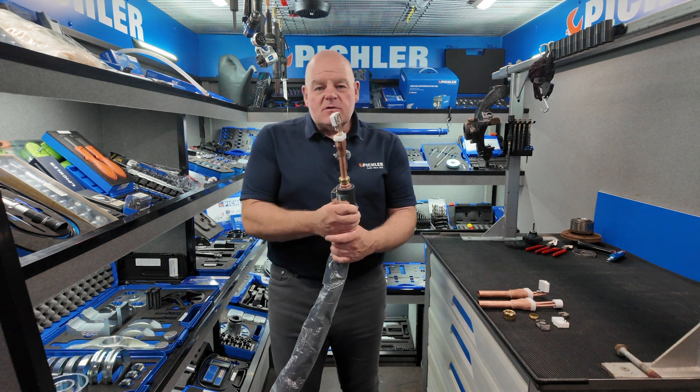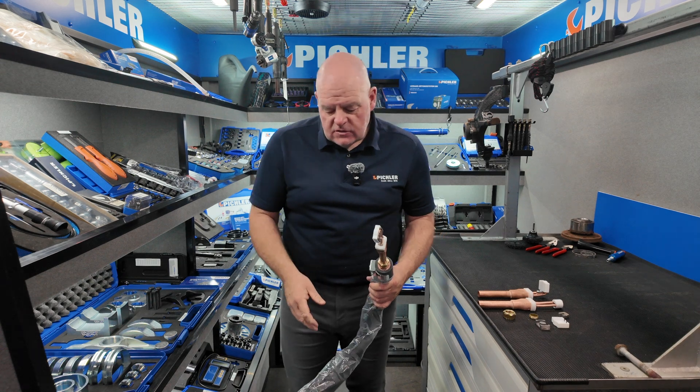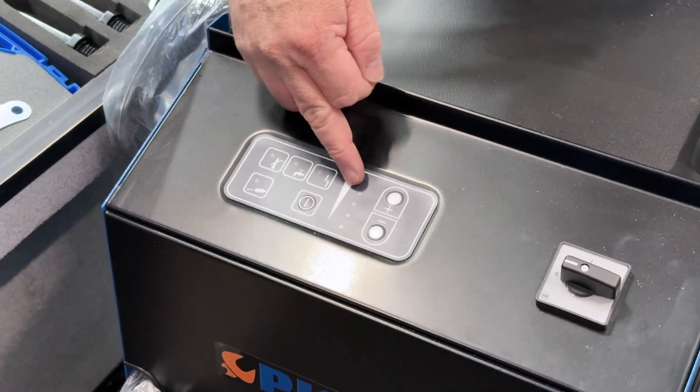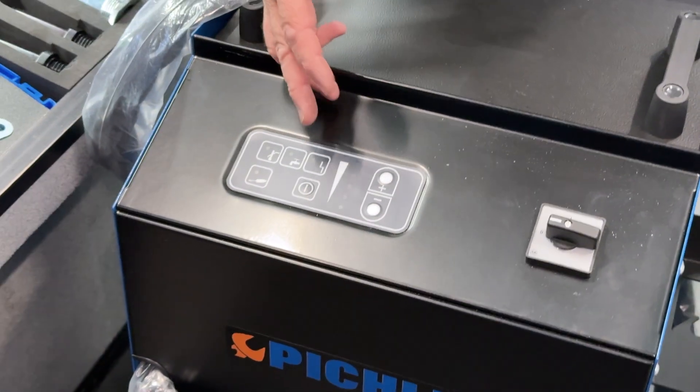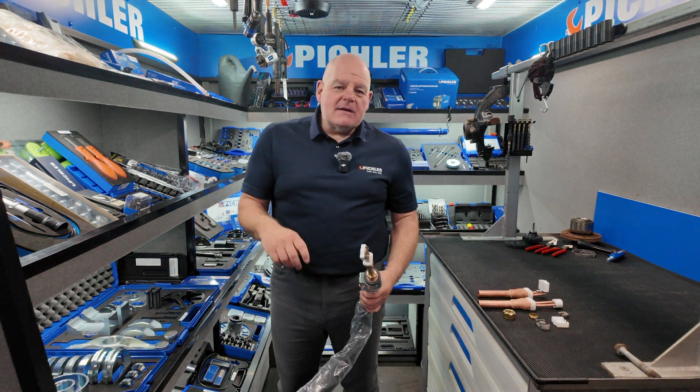This will also heat aluminium as well. Be careful when you heat aluminium though, because obviously it doesn't turn red. The control panel gives you 10 settings, you can go up and down. Most of you will have it on full maximum most of the time, unless you're heating aluminium.